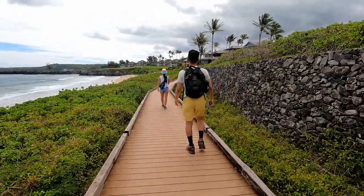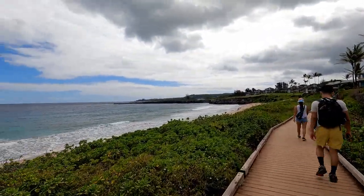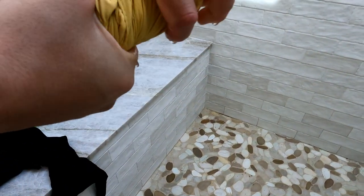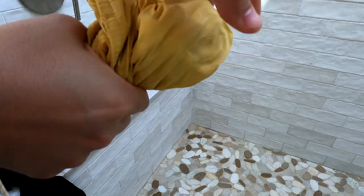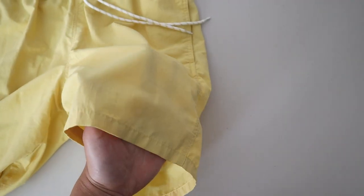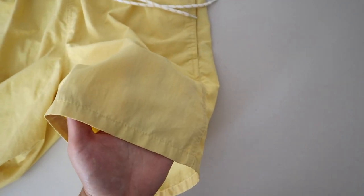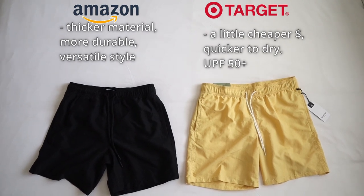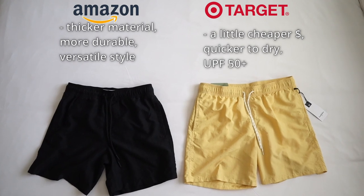The Target shorts do have their pros though. As I mentioned, the fact that they are thinner is good if you're looking for something to dry off quicker. And if you want more guaranteed sun protection, these claim to have UPF 50+, whereas the Amazon shorts didn't specify that. Where the Target shorts fell short for me is that they feel a little cheaper and less durable in hand, meaning they might not last as long. But they are a few dollars cheaper too, so you just have to pick and choose what you value more. Either way, you can't go wrong with either of these two options — they're both affordable, essential swimwear that will get you through the summer.